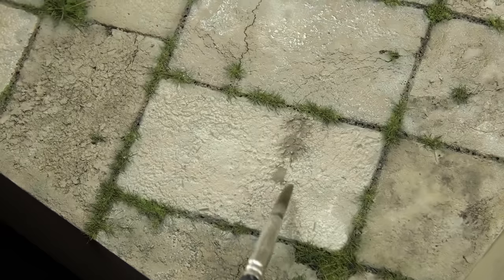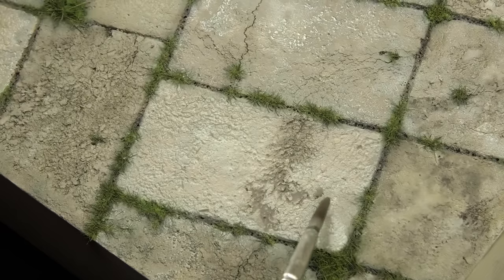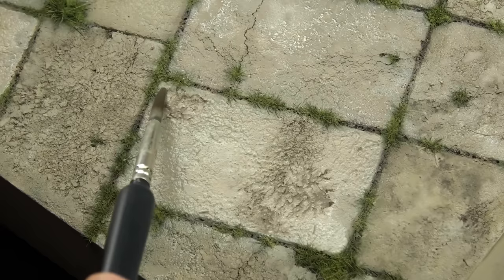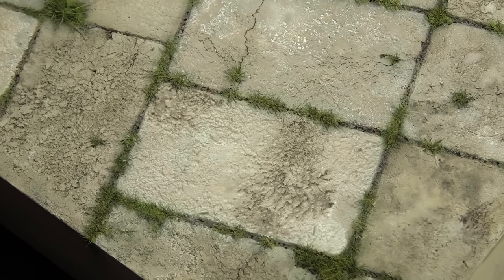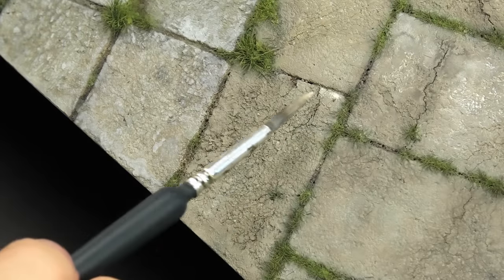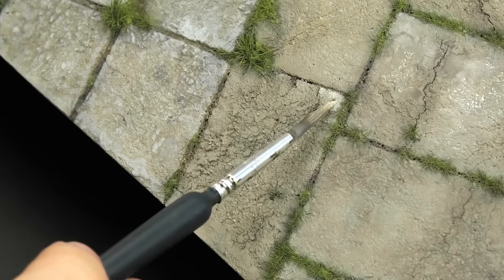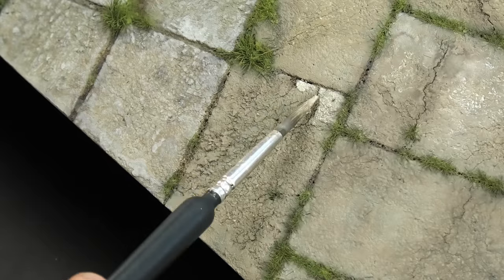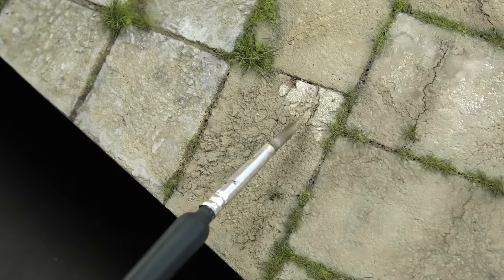Sometimes I waited for the previous light washes to dry, and sometimes I applied the dark wash using the wet blending method — letting it seep into the previous paint while it was still wet. All of this was just messing around and slapping one paint over the other, but the real kicker is using medium gray from AK to highlight the raised texture.